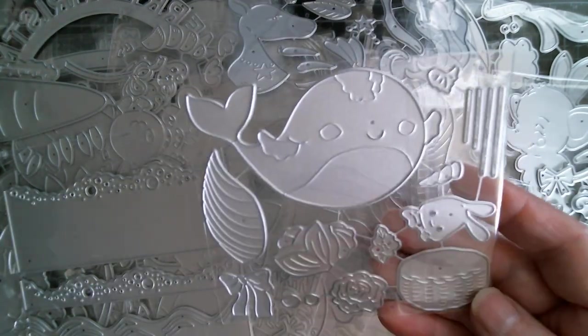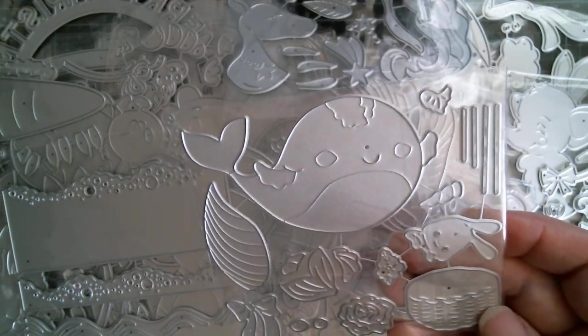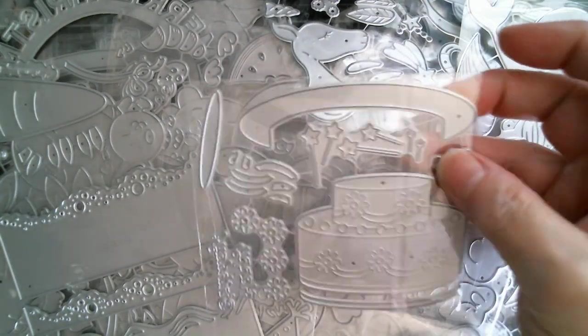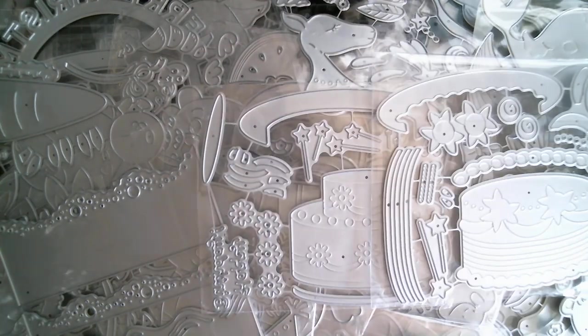And then we've got — I think it's called, is it a narwhal? A sort of wavy thing with a unicorn horn. I think it's a narwhal. And then we get back into cakes. Just look at the size of those — they're just going to be fabulous. Weddings, birthdays, you name it. They are huge, all different styles.